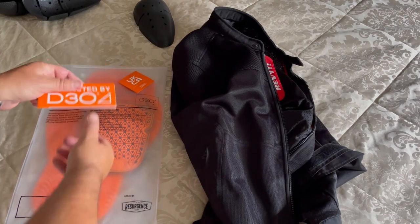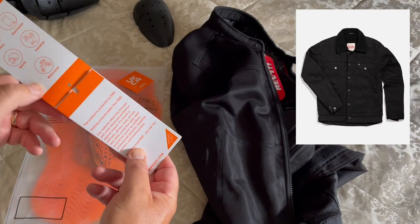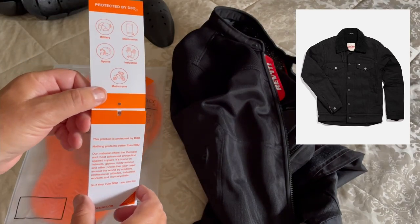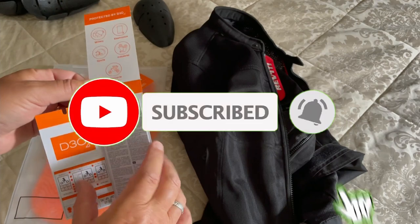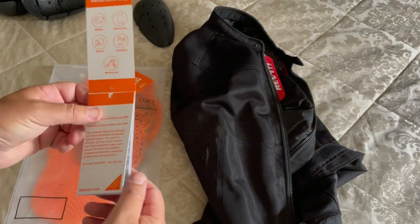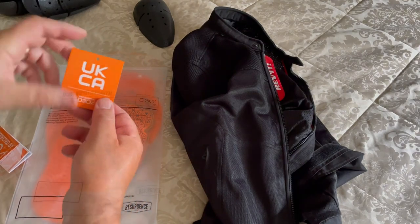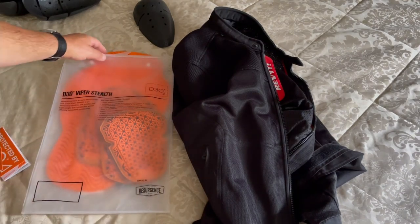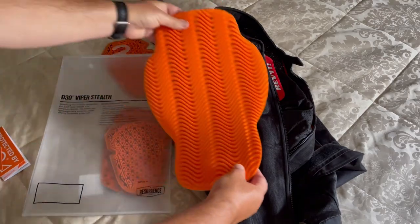I recently purchased a new jacket from Resurgence, a Sherpa jacket. The jacket was supplied with an armour kit made by D3O — it's their Ghost armour. It's amazing and it's a game changer. The kit comprises of a shoulder, elbow and back protectors.